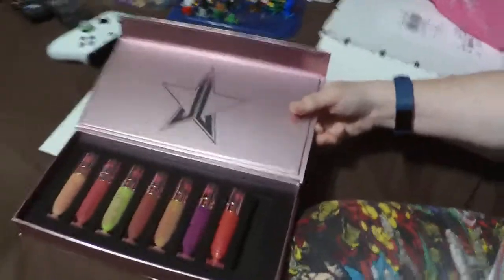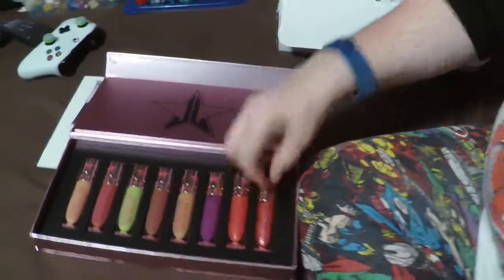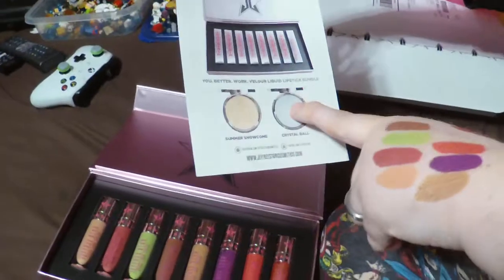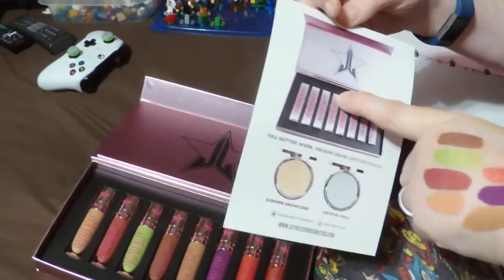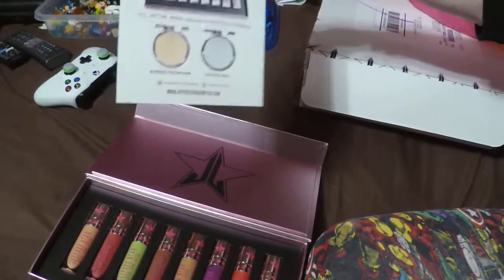Don't sit on these for too long, because they'll probably be gone. He's already working on another holiday collection, so it'll probably boot these out of the running before too long. If you want them, pick them up. These are available individually, as are all of these shades, and also still available in the two, four, six, or eight piece collection, and also in the Vault.